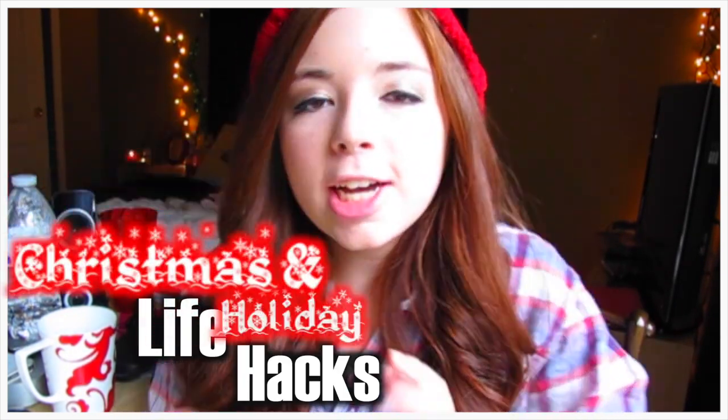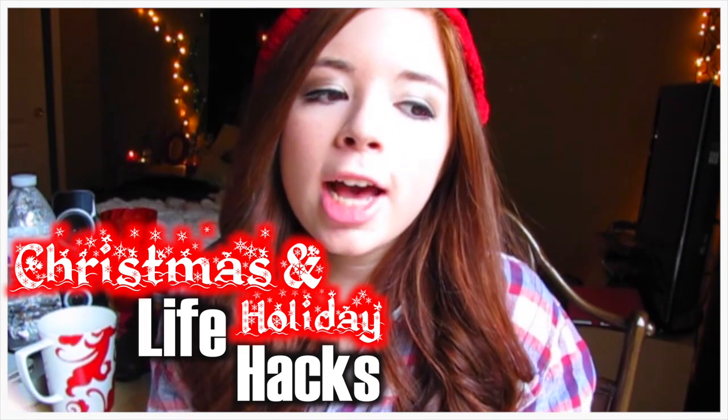Hey guys, it's Cartney and I'm here today with a Light Packs video for the holidays, slash Christmas, slash winter time. It's all rolled up into one. I hope you guys like these because you seemed to love my last Light Packs video and it was super fun to film.